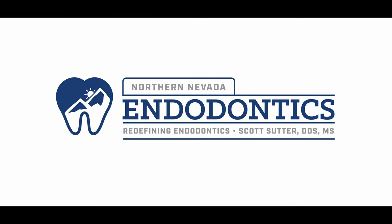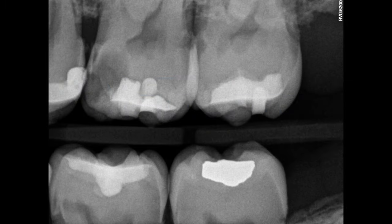All right, hello everyone. We got a fun one for you today. I'm here actually with Jenny, the infamous Jenny. Say hi. Hello. And we're going to talk about how to be efficient during restorative procedures.